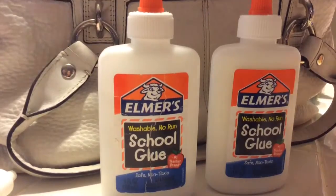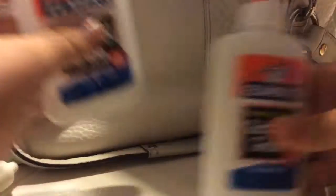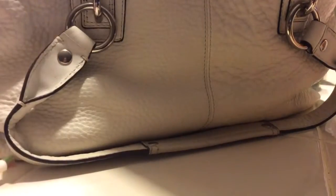Elmer's glue has PVA in it, so that works. Anyway, let's just get started. First, you want to put your glue in.